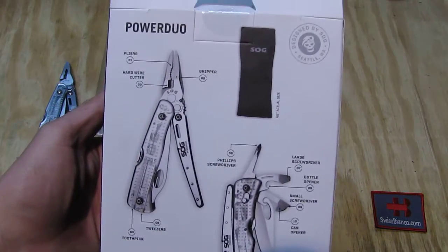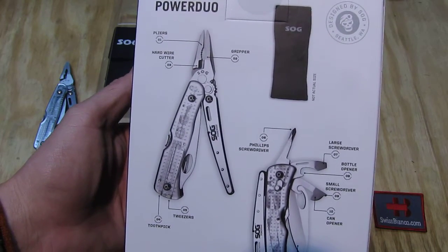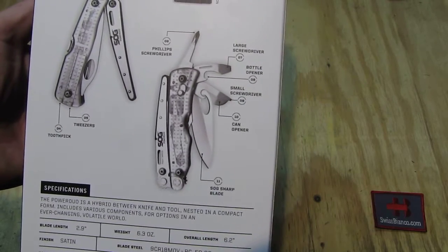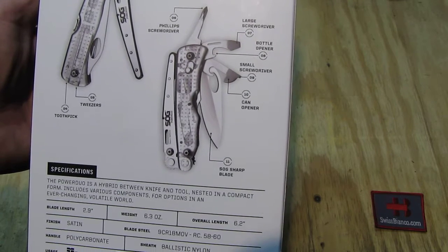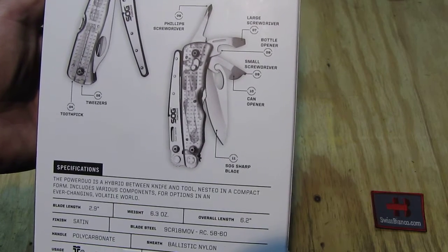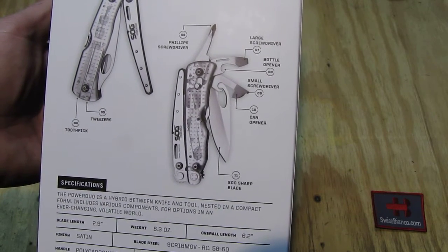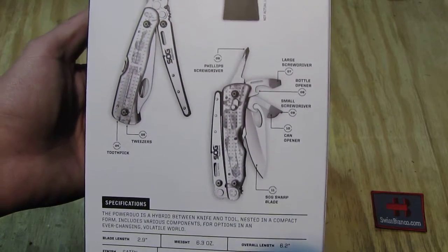On the backside we see a bit more information. We have the pliers, the hard wire cutter, the gripper part of the pliers, then the tweezer and toothpick, the folding blade, one-hand opener blade with a lock back kind of lock. We have the small screwdriver and the can opener. Then we have the large screwdriver and the bottle opener. On top we have the Phillips screwdriver.